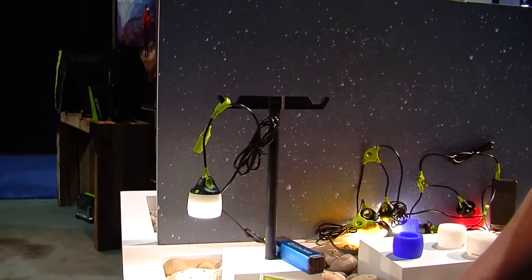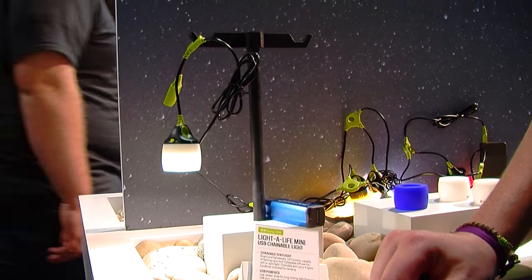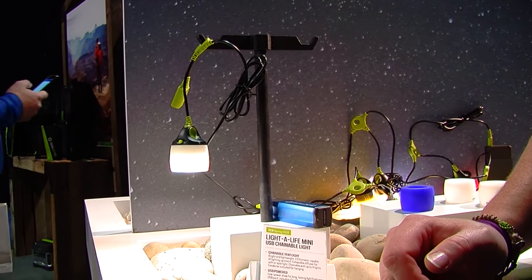Lisa with Goal Zero, and I'm here to tell you guys about our Light-O-Life Minis. The Light-O-Life Mini is actually version 3 of our very first product, the original Light-O-Life Lantern. You might remember it — it works off of some of our old 12 volts.